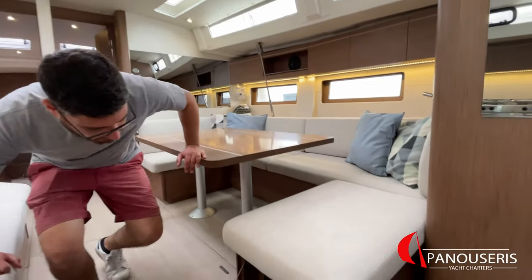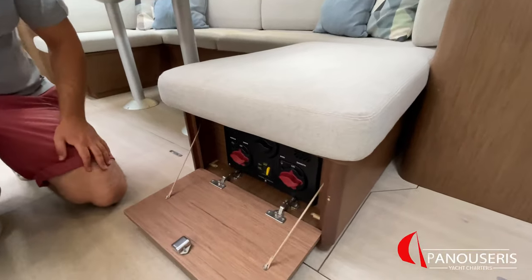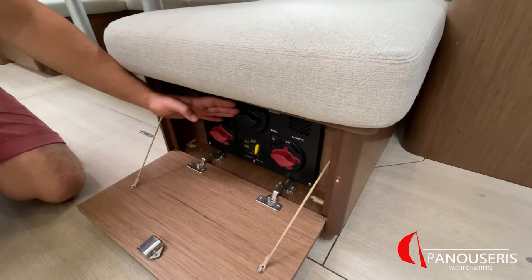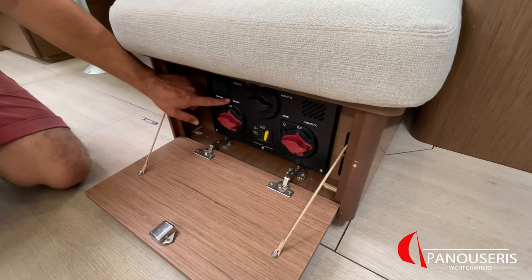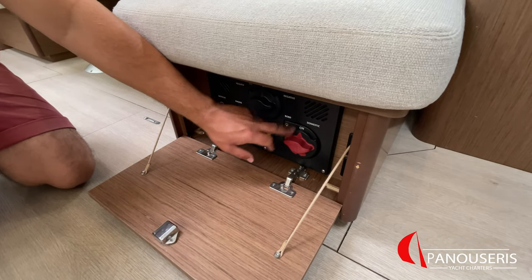First of all, let's start with the master switches of the yacht. The master switches are located under the right side of the couch. This switch is the master switch of the yacht. This switch is for the engine and this for the service batteries.